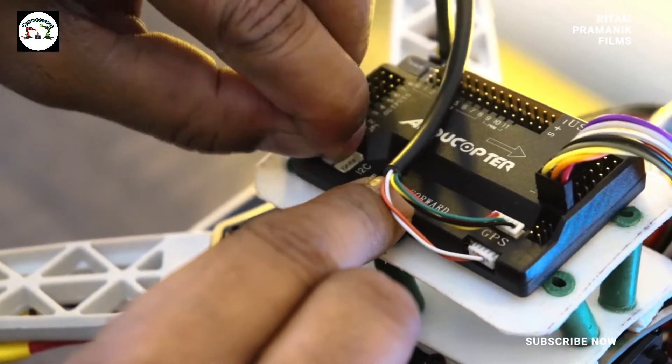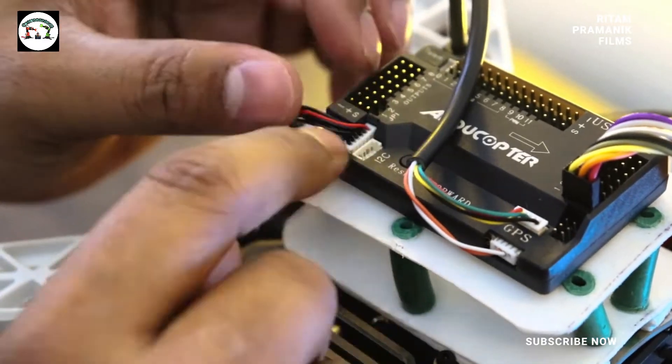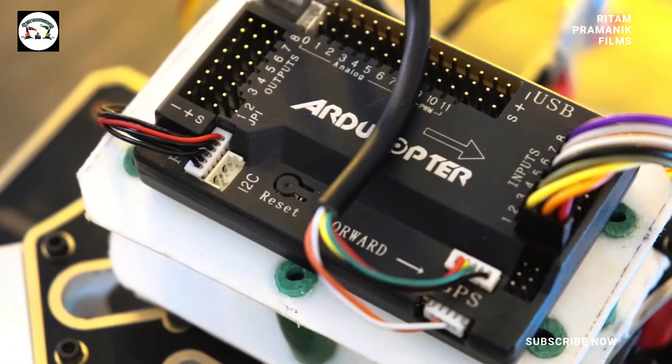Now the power module. Where to connect? See here it is written PM. This is the place where to connect.